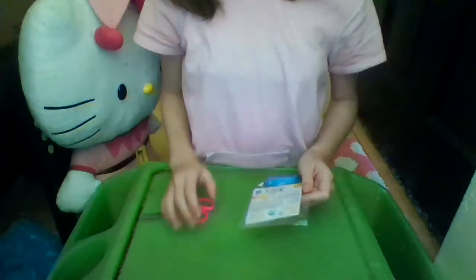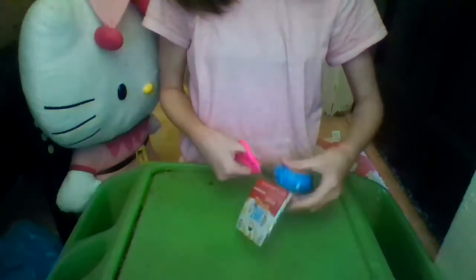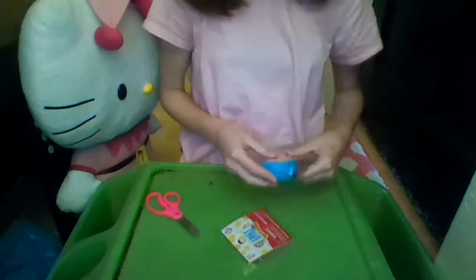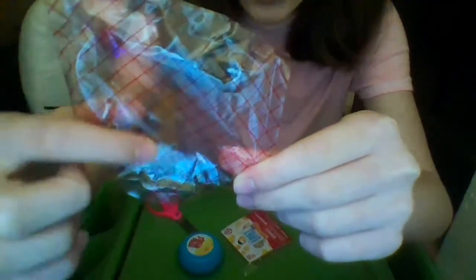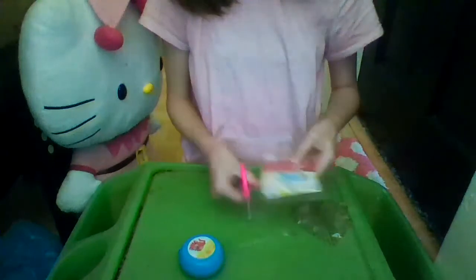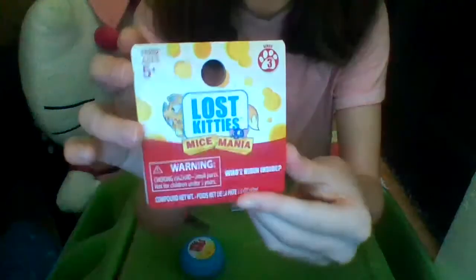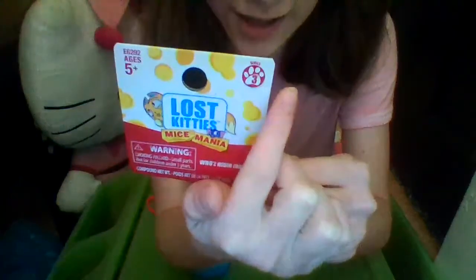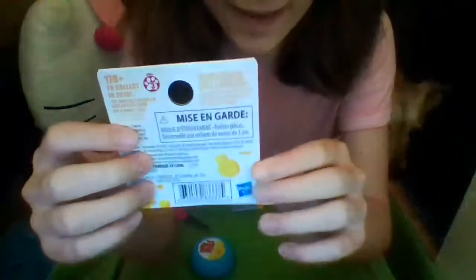Hey everybody, Jaden Bear here! Today we are going to open up the Lost Kitties Mice Mania Series 3 Cheese Wheel. What's really cute is you know how you buy little cheese wheels like the Babybels in stores? They actually have the little packaging as if it was a real cheese wheel, which I love. Right here is the little tag that says Lost Kitties Series 3, for ages 5 and up, Mice Mania — got the cute little kitty and mice.